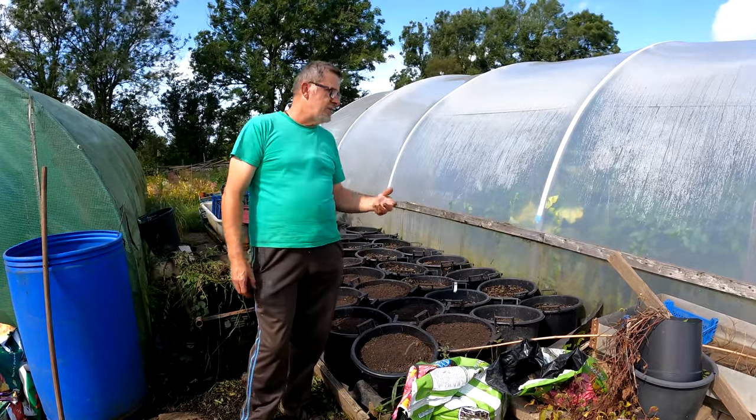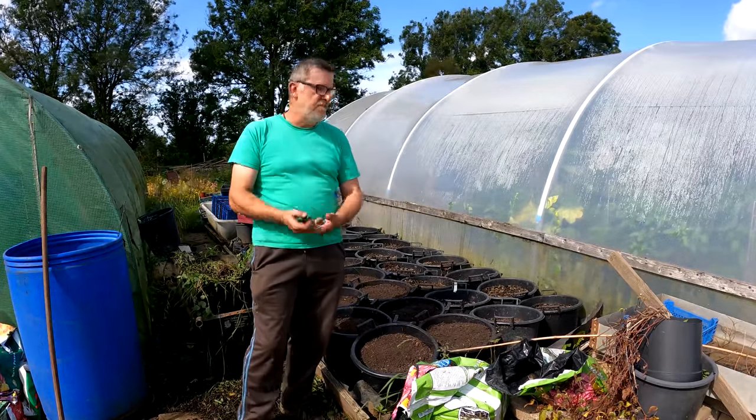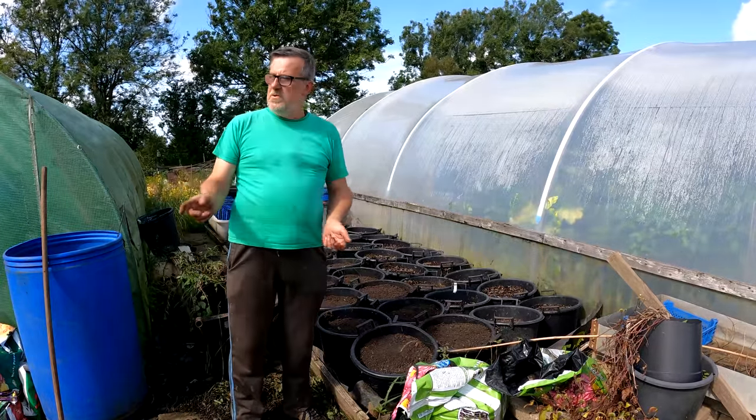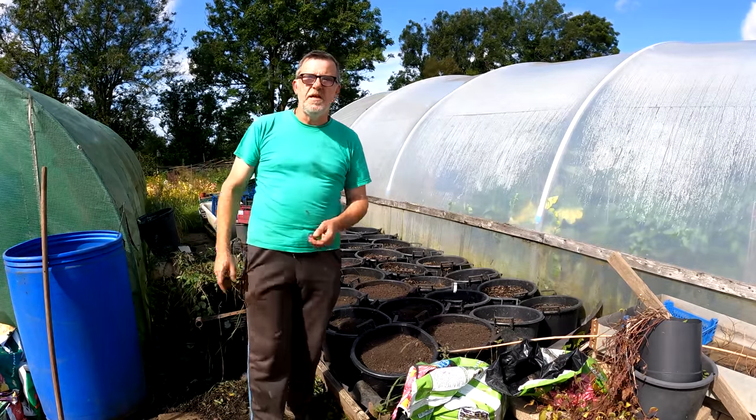I need to perk it up next year and I'll do that with either some potato fertiliser or blood, fish and bone - most likely blood, fish and bone, that's what I normally use. I've got a few more to go at. I'll just reset the camera and show you where I'm up to in these beds now.